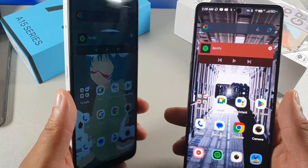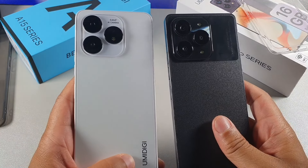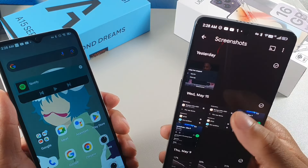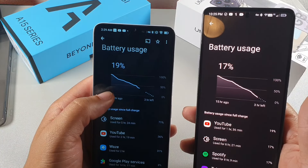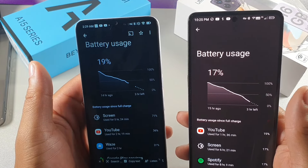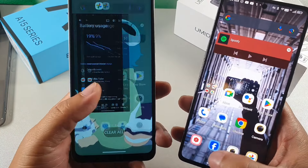Both have a 5000mAh battery, but the A15 Pro 5G charges faster. In real-world use, the A15 gave me about five hours of screen-on time, while the A15 Pro 5G gave me six hours, with the potential for close to seven hours. The battery optimization on the Dimensity 900 in the A15 Pro outperforms the Unisoc T616 in the A15, giving the Pro a slight edge in battery life.